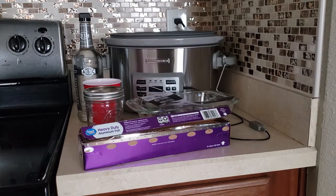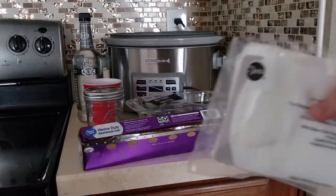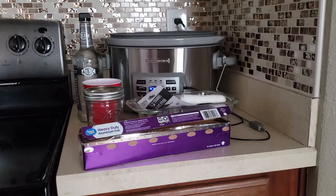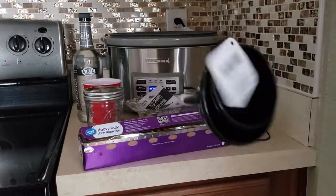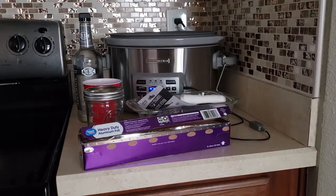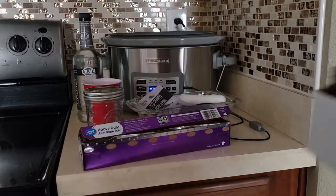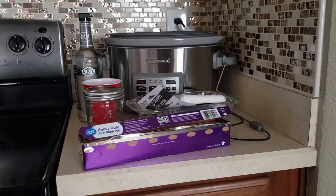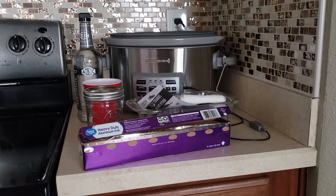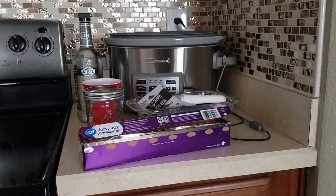We're also going to need some cheesecloth — just basic cheesecloth, you can get this anywhere. After the cheesecloth, we're going to need some funnels. Just get yourself a set of multiple sizes. And then the last thing we're going to need is some tincture bottles. I got these online from Amazon. These are the two ounce bottles, and they come with their own droppers, so make sure you take care of those and don't lose them.